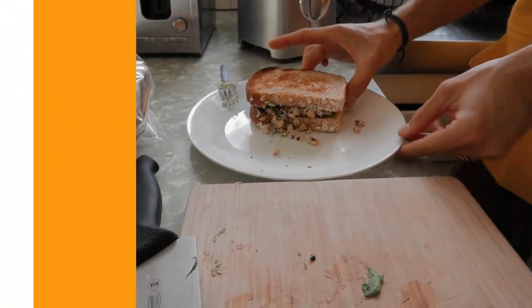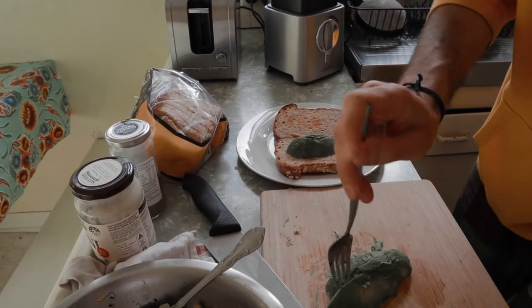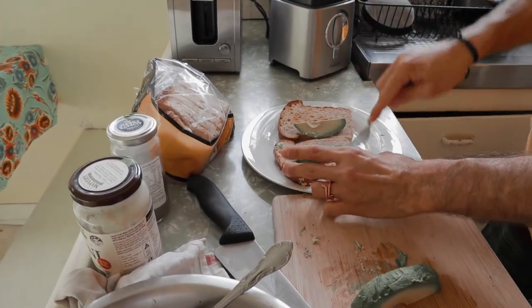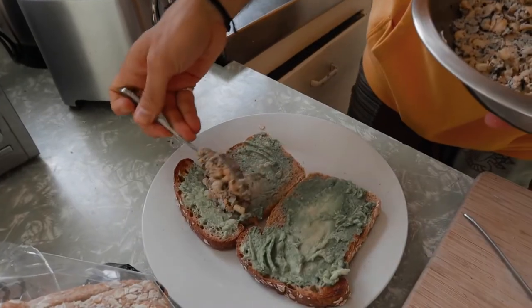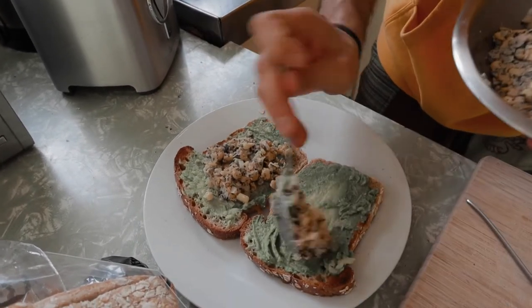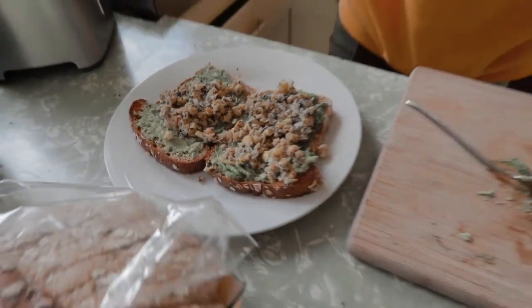For Jenny, she loves an open toast, so we start the same way — a bit of smashed avocado on every toast, then the chickpea tuna filling on top. Even the texture looks like tuna.